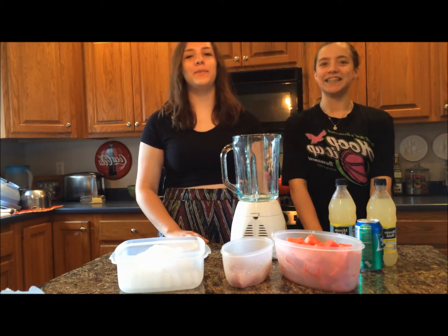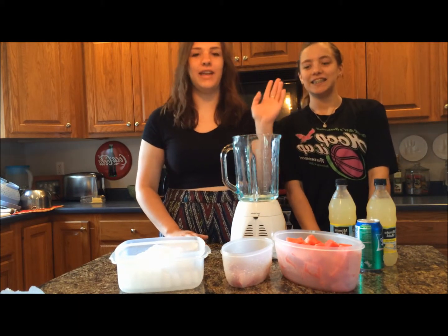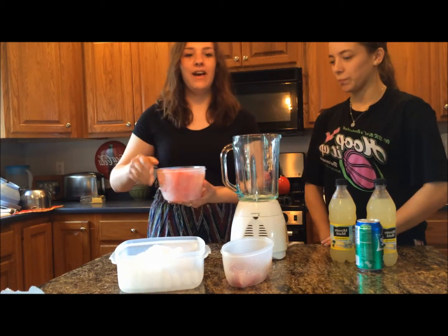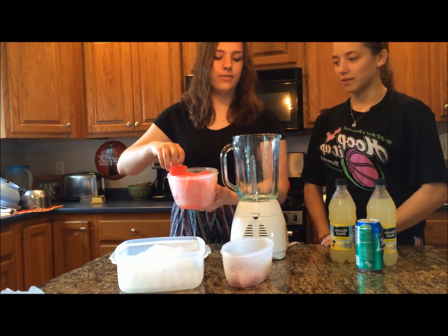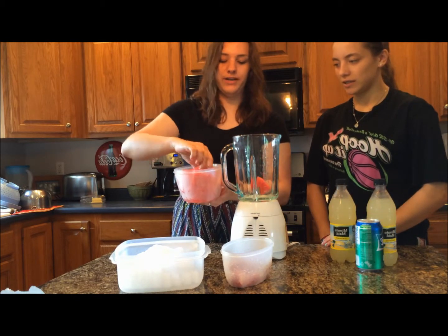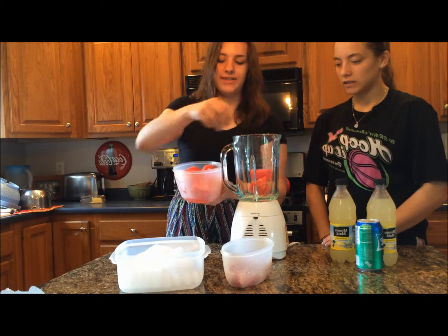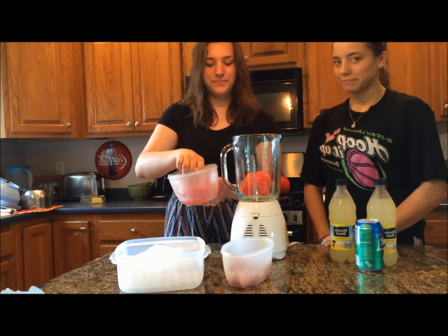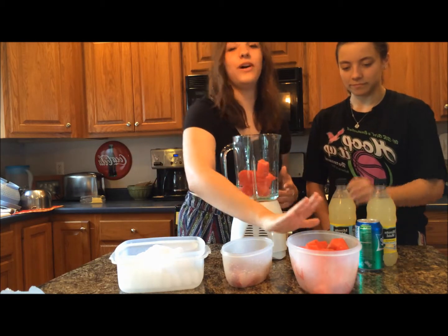Today we're making watermelon strawberry lemonade. First, you're going to need some watermelon — you can use however much or little you want, but we're going to use probably seven to ten big pieces of watermelon. Just throw that in your blender, and you want the watermelon to be chilled.